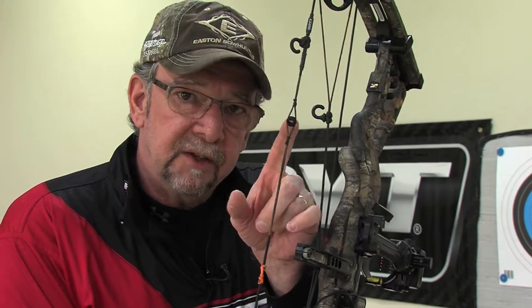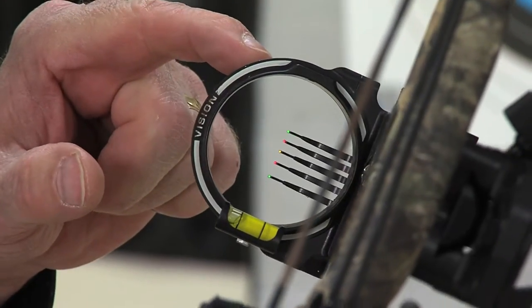The days of putting your single pin in your peep sight have gone. Because with a bigger peep, we have better low light condition shooting. All you have to do is line this one up with this one, execute the shot, and you're going to hit the middle.